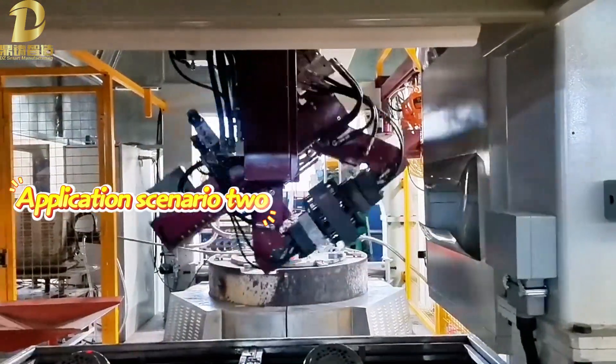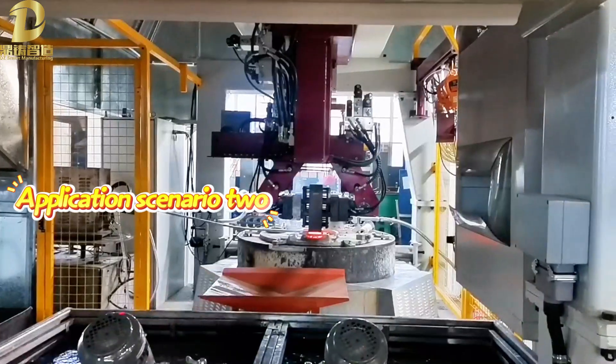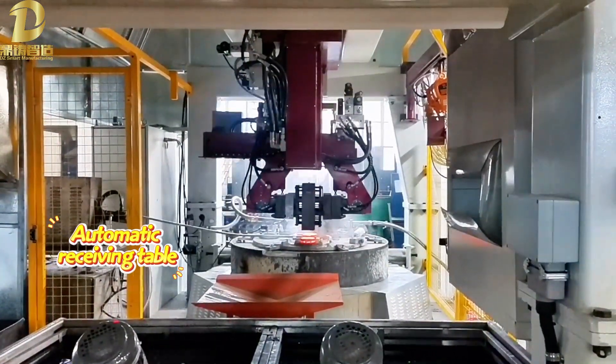Application Scenario 2: automatic receiving table.